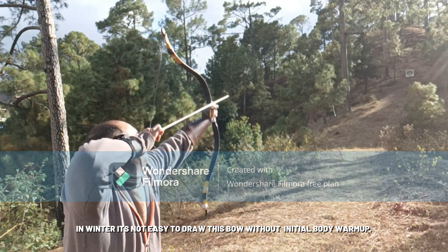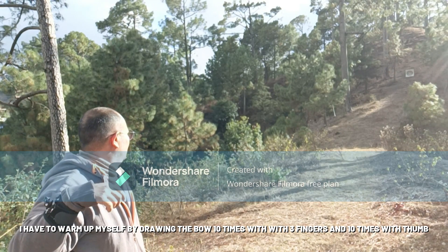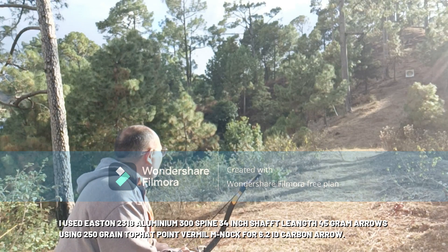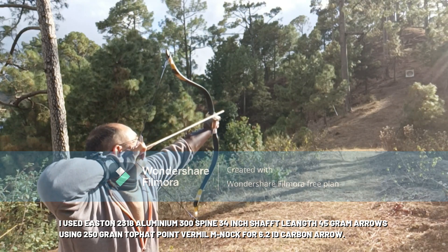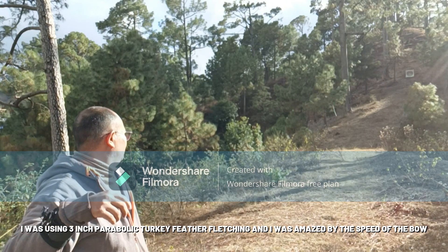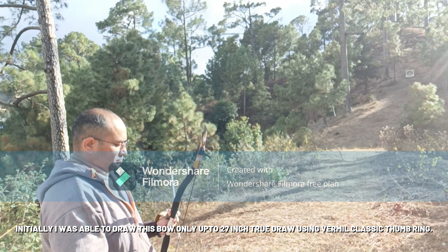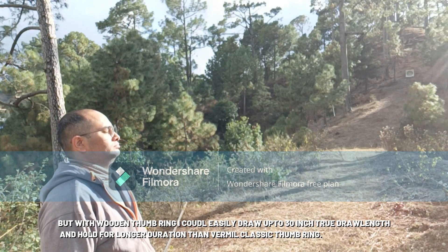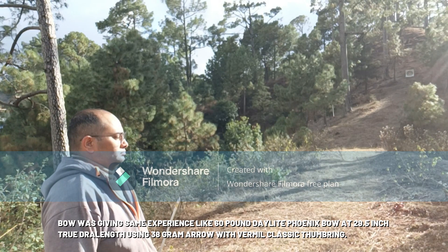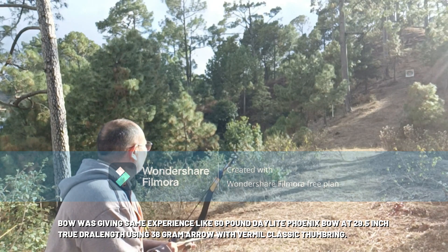My first shooting experience — in winter it is not easy to draw this bow without initial body warm-up. I have to warm up by drawing this bow 10 times with 3-finger and 10 times with the thumb, using a wooden thumb ring made by Jasmin Darpaul Singh. I used Easton 2318 aluminum 300 spine 34-inch shaft length 45-gram arrows with 250-grain arrow points and 3-inch parabolic turkey feather fletching. Initially I could only draw up to 27 inches using a Bearpaw classic thumb ring, but with the wooden thumb ring I could easily draw up to 30-inch true draw length and hold for longer. The bow was giving the same experience as a 60-pound Daylight Phoenix bow at 29.5-inch true draw length using a 38-gram arrow.